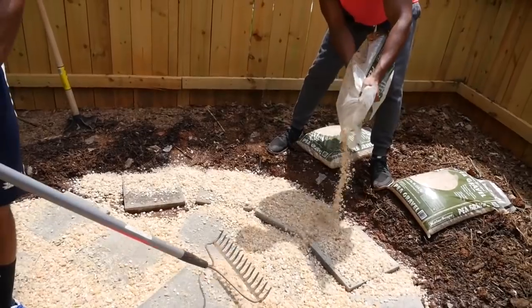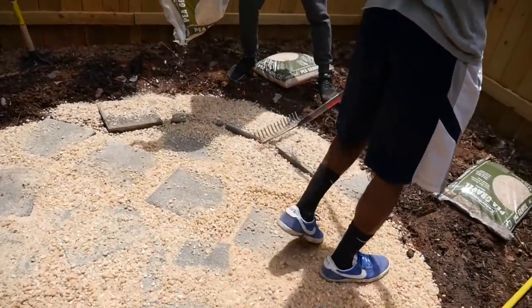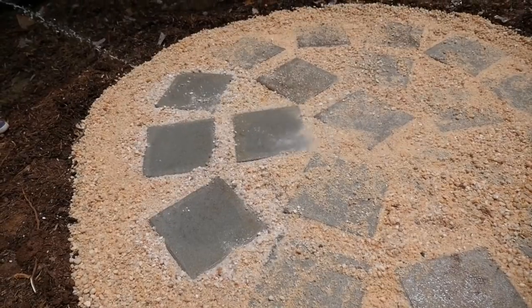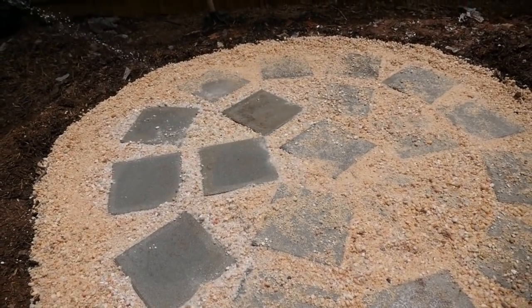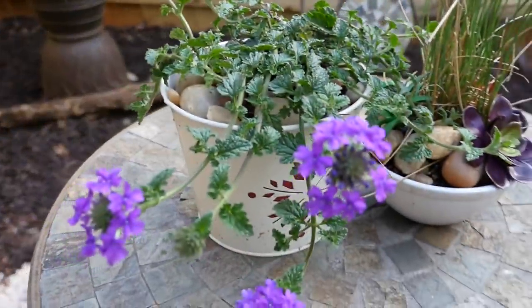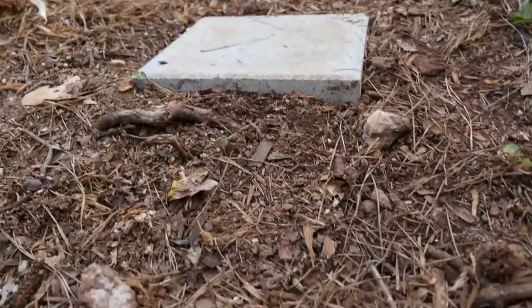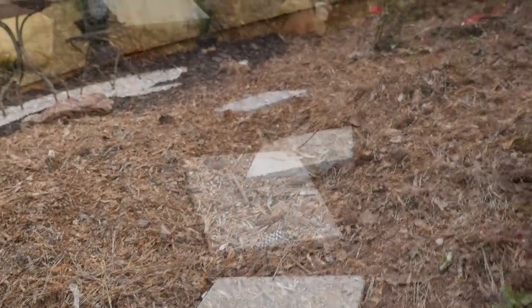After we finished pouring all the pea gravel and packing it in between the pavers, the boys hosed it down to expose the pavers and the rocks, and we put brown mulch around the patio. We added a few plants and some stones, and we even buried some pavers to make steps that lead up to the patio.